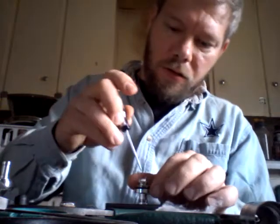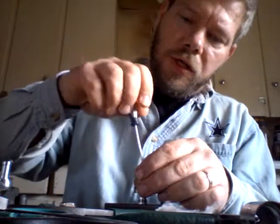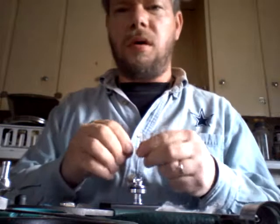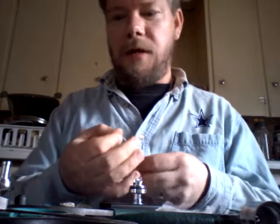Now back to building the buddy build. Why is it called the buddy build? Because I'm going to build it for my buddy. So I hit this jumping around - it was at 1.8 when I checked it earlier, and that's before I noticed it was jumping around. 28 gauge - of course we're going to do a parallel coil. I'm going to make this just for you, buddy.